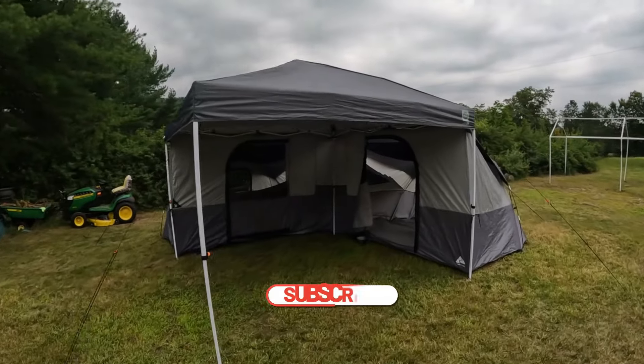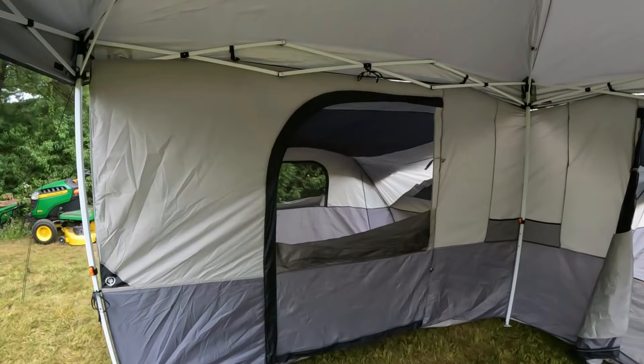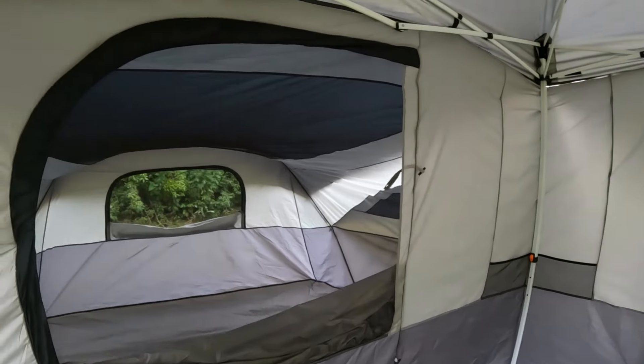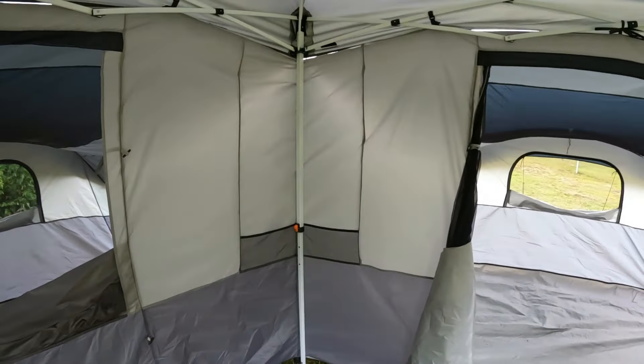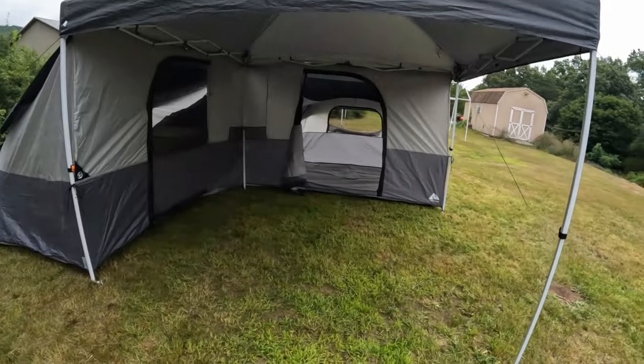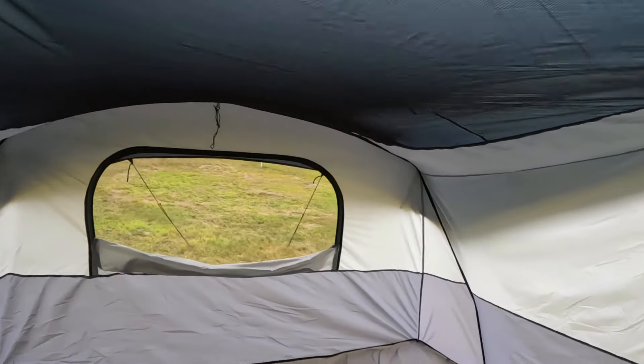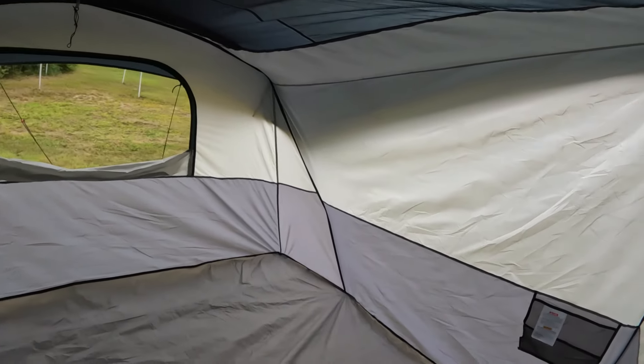It is set up — let me give you a quick walk-around. This is the front door. I already rolled the window down in there because it is hot and humid here, so I want to keep it ventilated. The nice thing about this is you still have your canopy and your covered area to sit.